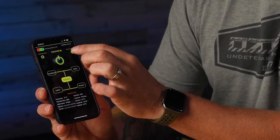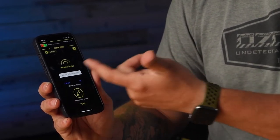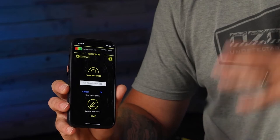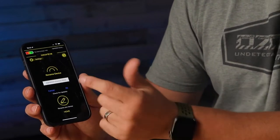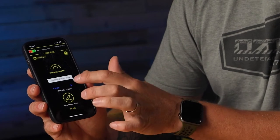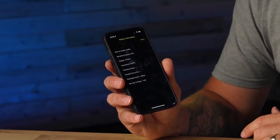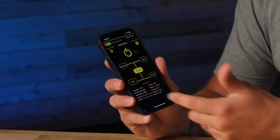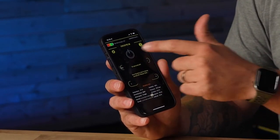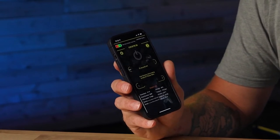You can also go in here and rename your Ozonics unit — if you're going to have multiple units you can name them HR 500 number one, number two, or whatever it might be. You can also click on the battery and it'll show different information about your battery. You can also power the unit off — when you press that power button it's going to go through a 15 second shutdown sequence and turn the unit off.